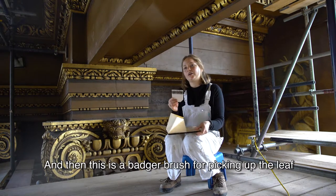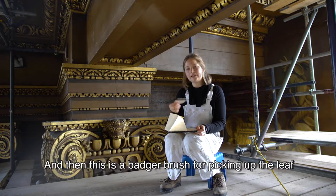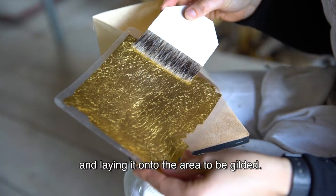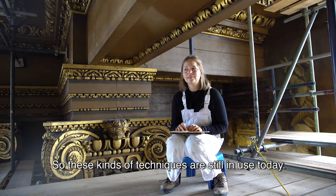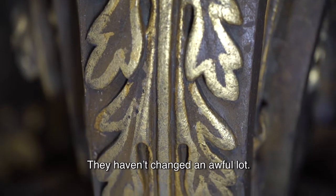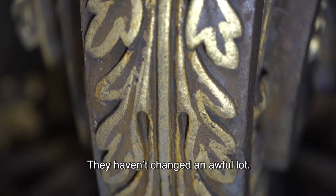And then this is a badger brush for picking up the leaf and laying it onto the area to be gilded. These kinds of techniques are still in use today — they haven't changed for a long time.